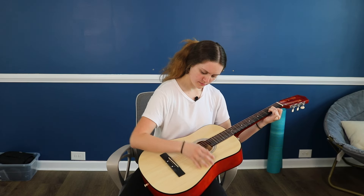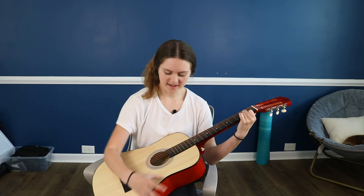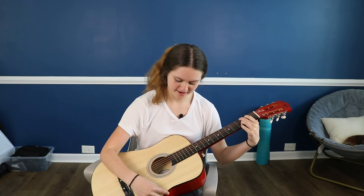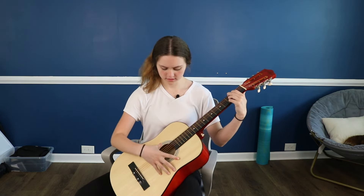I started practicing some more, but my fingers were not liking it, so I went ahead and ordered those finger protectors — they should come in tomorrow. The strumming pattern is down, down, up, up, down, and then the same with the G chord. I'm learning that playing the guitar takes a lot of patience; it takes a while to master anything, and it's important to go easy on yourself. It's okay to take breaks if you need to, as long as you keep pushing yourself and don't give up.